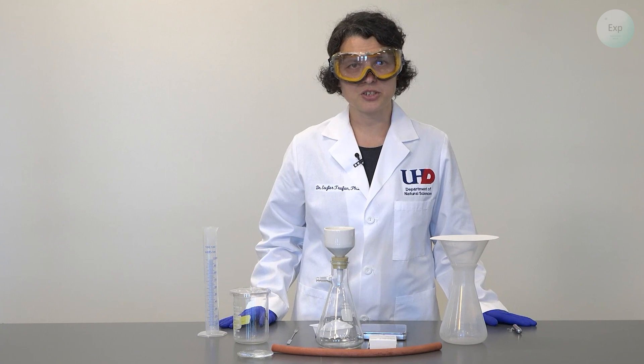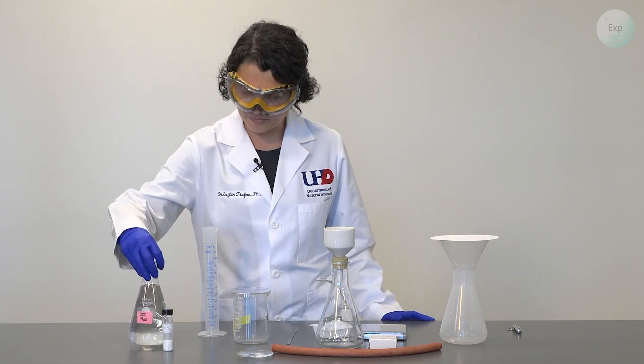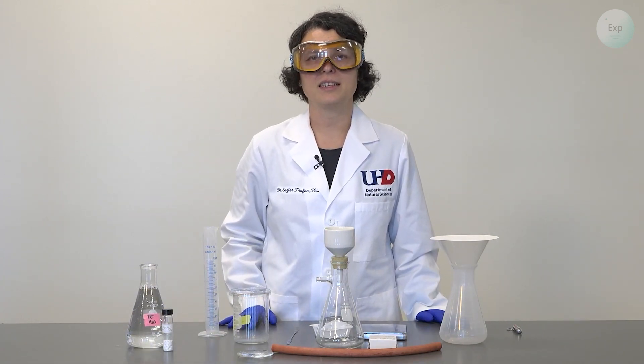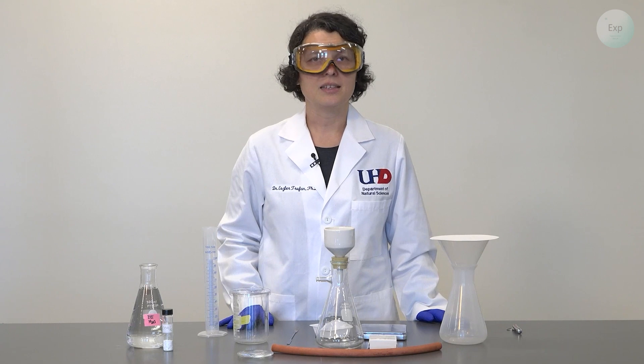For our materials, we're going to need a lot less. We're going to use some calcium hydroxide and some deionized water. If you do not have calcium hydroxide easily available to you, then you can make it from the precipitation reaction between calcium chloride and sodium hydroxide.